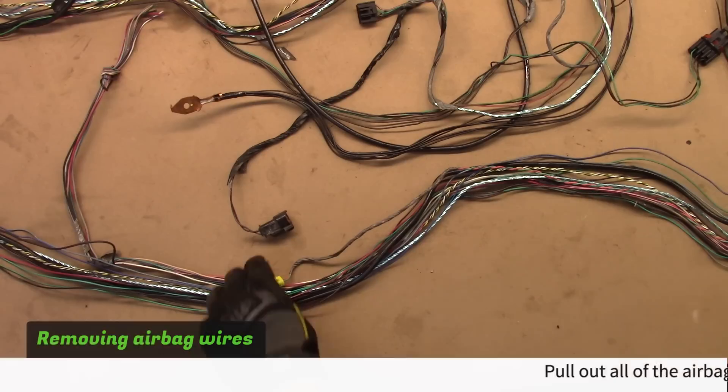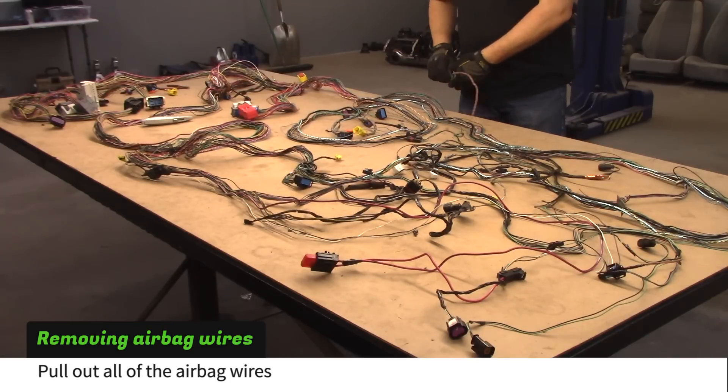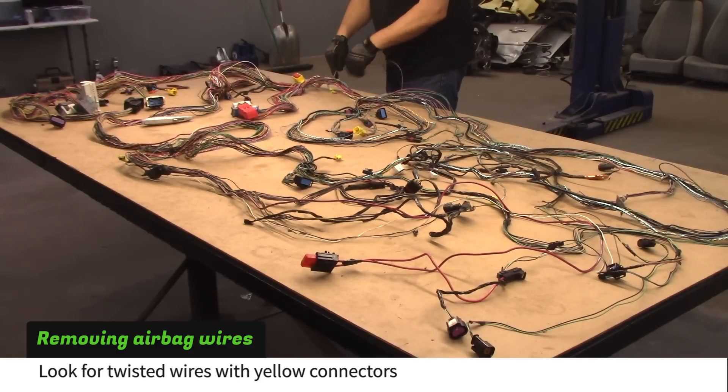Lay out the harness like we did to make it easy to locate the wires that will be removed. The first step is to pull out all of the airbag wires. Just look for the twisted wires attached to the bright yellow connectors.